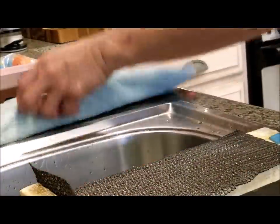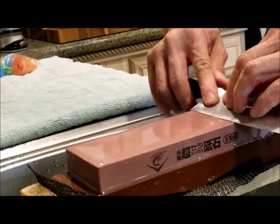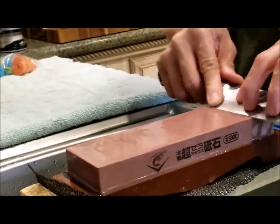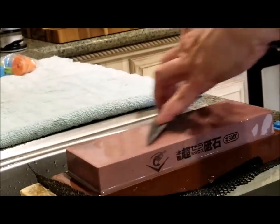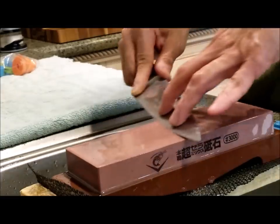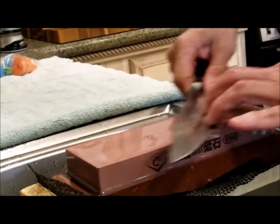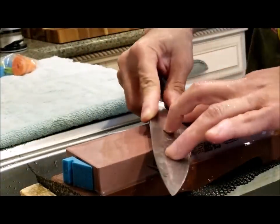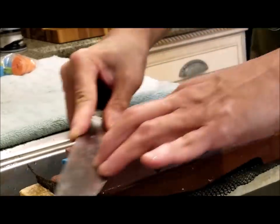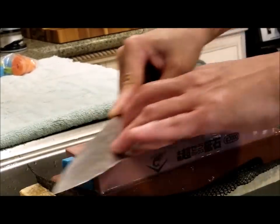Now we move to the 3000 stone. Measure my angles — about right here. You go a few passes until you can feel just a burr. The burr seems to get more fine as you move up in the smoothness of the stone. 3000 is a fairly smooth stone. Some sharpening experts go up to 5000, 8000, or even 10,000 stone, but those stones are not cheap — 3000 is plenty sharp. Also, when you are sharpening, you want to use all the surface area on your stone so that it doesn't wear out unevenly or prematurely. I like to move my knife all over the stone for a nice even wear.